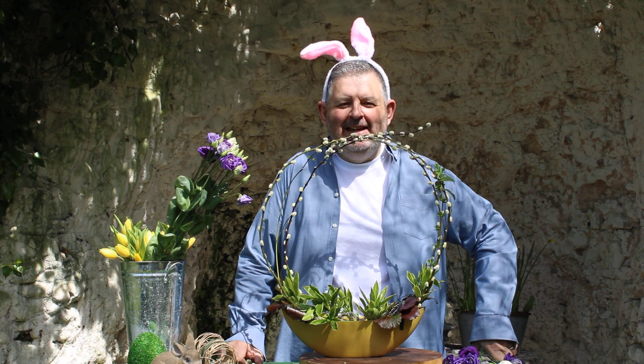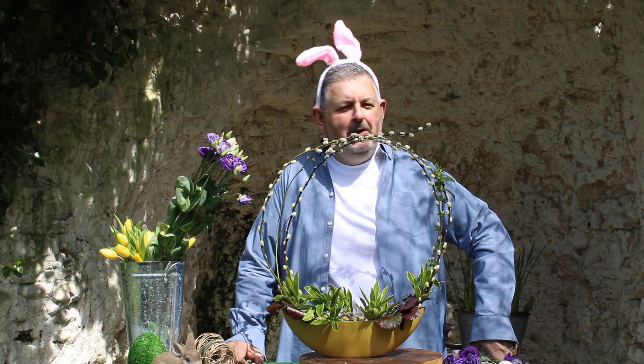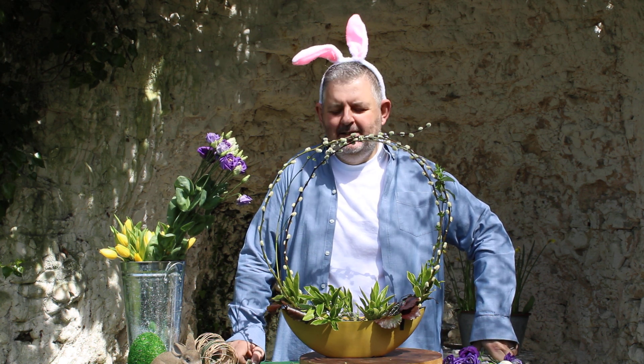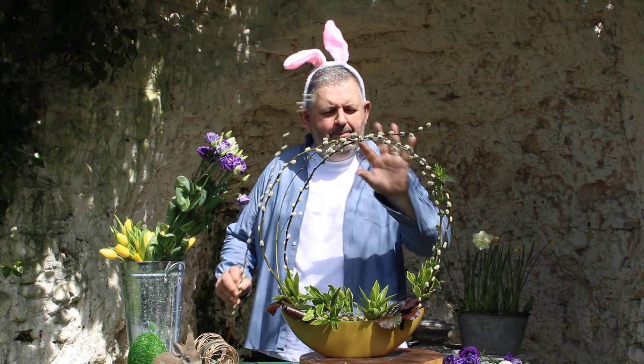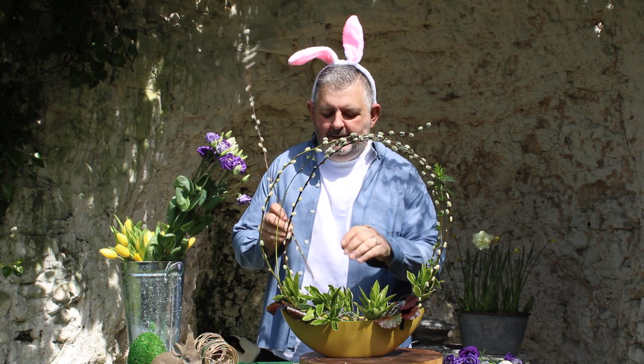Hello, it's Friday and it's flowers for the weekend. But not just any Friday — it's Good Friday and the Easter weekend lies ahead. So with our Easter theme, I thought that I would create a little kind of basket style design.